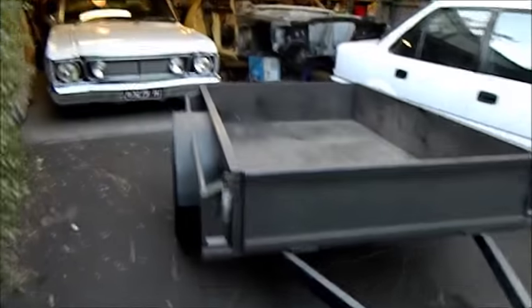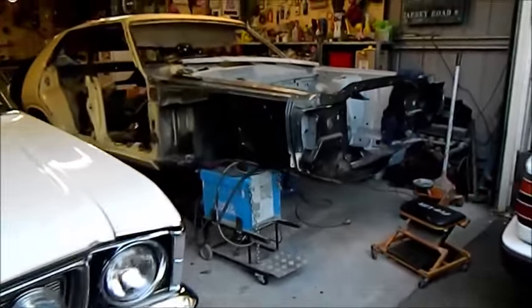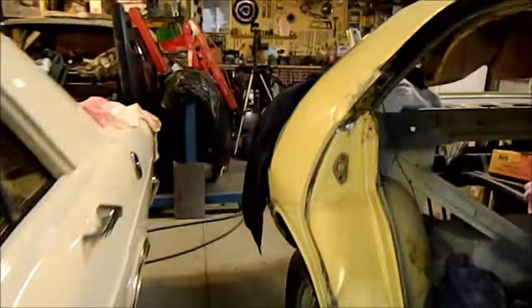Welcome to the sixth episode of the XC restoration. This is going to be the last episode of the metalwork. I'm spending about 10-15 minutes on the engine crossmember because it's not an unusual repair to have to do on these cars. There's a few complexities along the way. Next video we can look at cleaning up the body and getting it ready for painting.